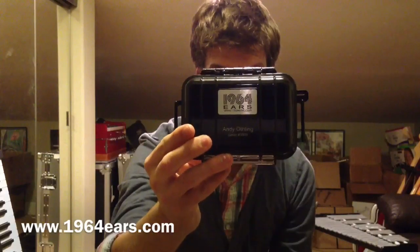I used a company called 1964 Ears — they are based out of Portland. It's hard to demo in-ear monitors, so I'll just show you what they look like and tell you how they work.